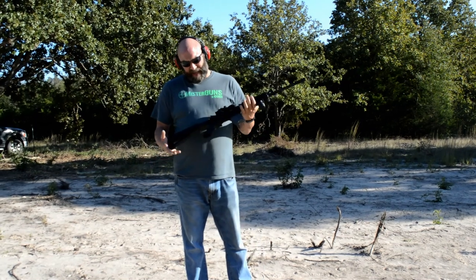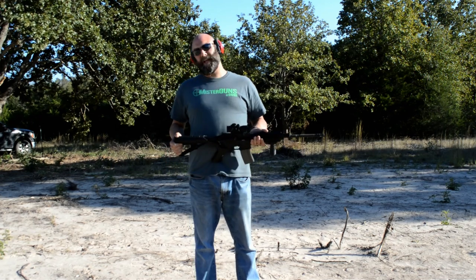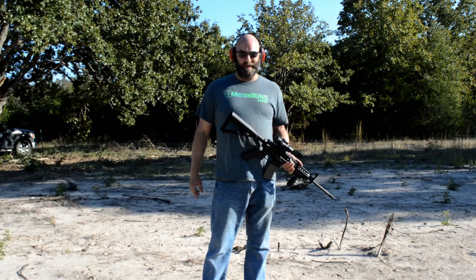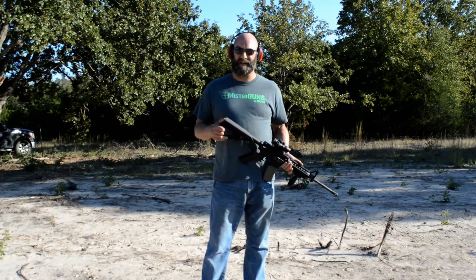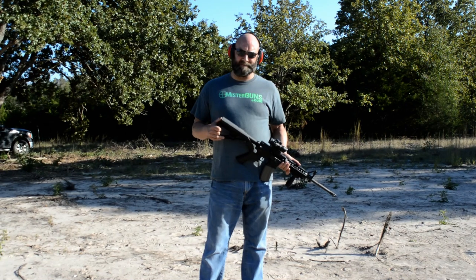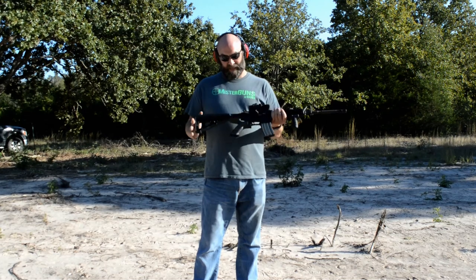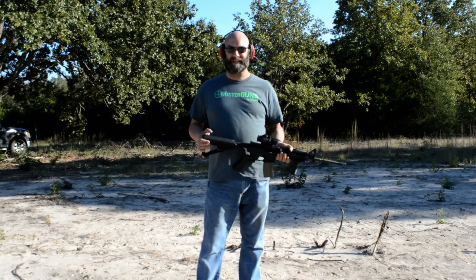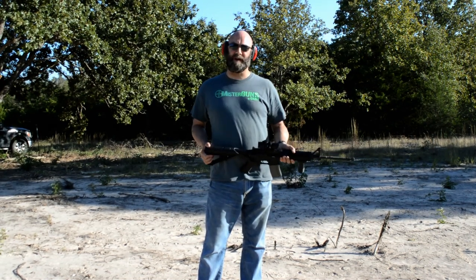That's kind of how the slide fire stock or the bump fire stock works. It's pretty interesting, it's pretty fun. I don't think it's very useful for anything other than just playing around with, because accuracy is not something that's very doable with it either. But all in all, is it something I would own? Probably not. But I don't think they need to pass some law against it. Definitely not. Maybe go check one out for yourself while you still can. Y'all have a good one.